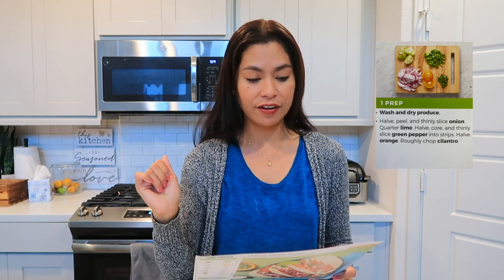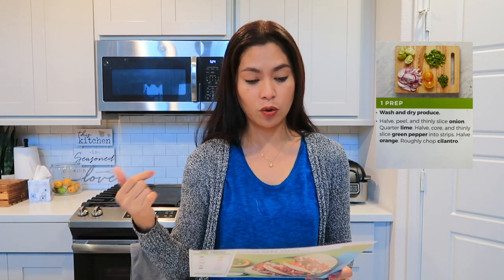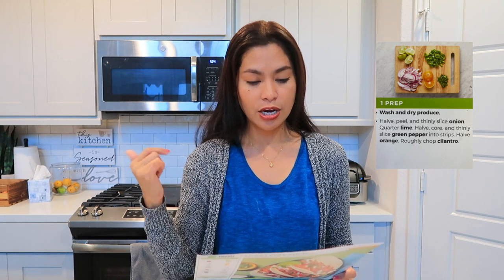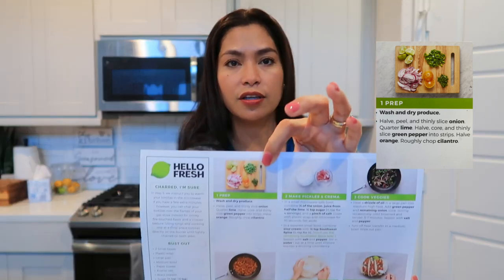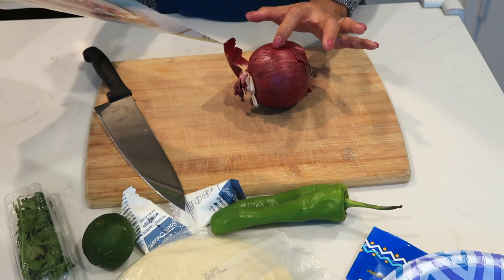To start, we need to prep all the ingredients. That means wash and dry everything, then half-peel and thinly slice the onion, quarter the lime, thinly slice the green pepper into strips, cut the orange in half, and rough-chop the cilantro. So let's do that — starting first with the onion.